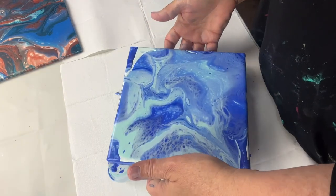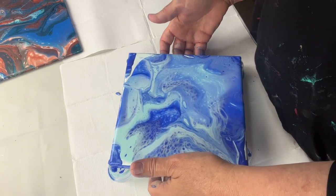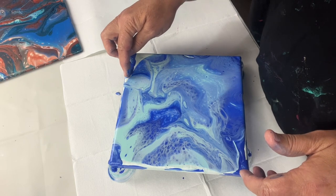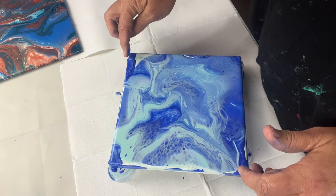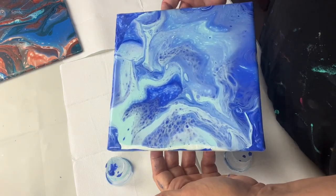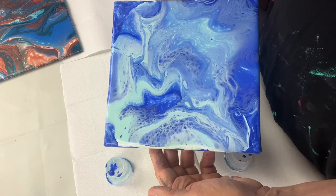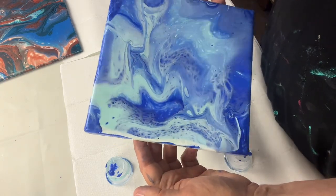Right, let's keep going. I want to bring this paint and stitch it into that paint there. I'm going to have to take some paint back over this way to get it to go over that edge — trying.